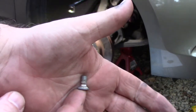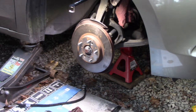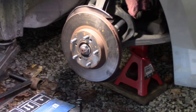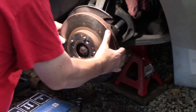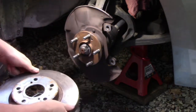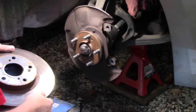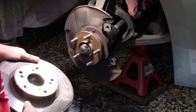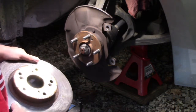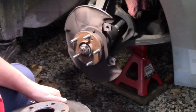See that white discoloration - a bit of corrosion on there. Let's take the rotor off. This one, just by feeling, doesn't feel bad. But I'm going to take my micrometer and go ahead and measure the thickness.